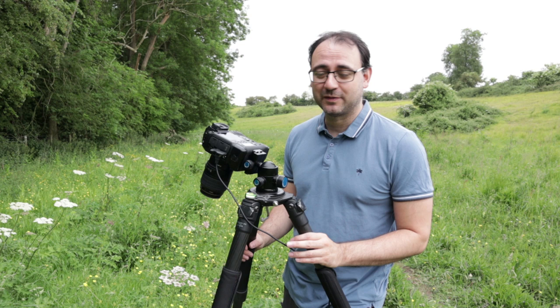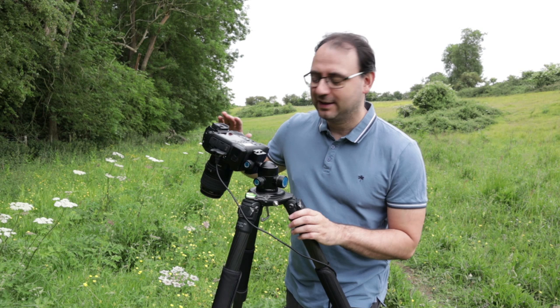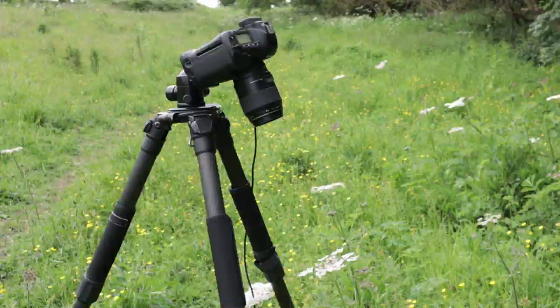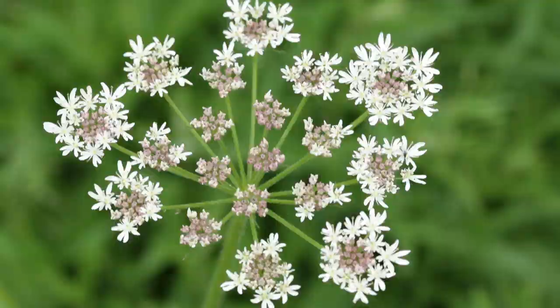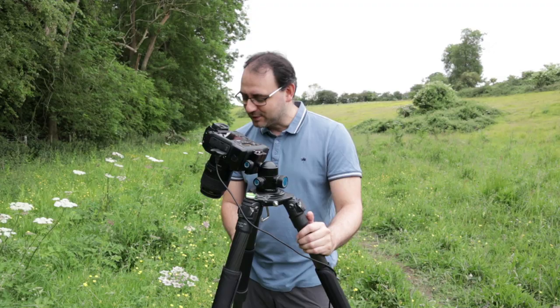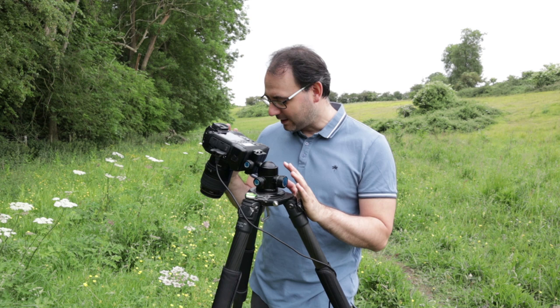I find umbellifers very photogenic in general, but the difficulty is getting that flat plane of focus so you get as much of it in sharp focus as possible — and this one is just so flat, it's incredible. I've got the camera directly above on that plane of focus, shooting directly down into it. You can see all the little stems sprouting out like the spines of an umbrella below it. I've also adjusted it very slightly to get some background flowers — there are some buttercups at the bottom of this plant. Just by adjusting the tripod very slightly, I've managed to bring that colour into the shot. It was already good, but I've made it even better by bringing in some bright yellow in the background.